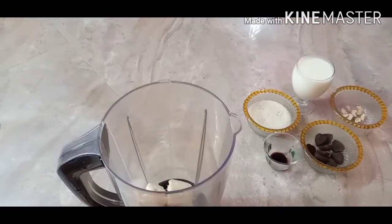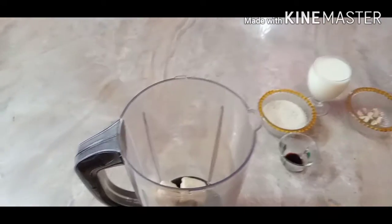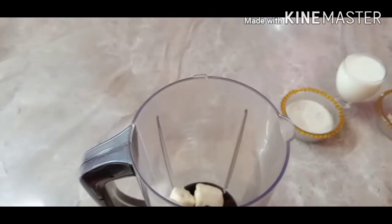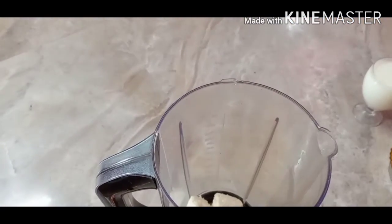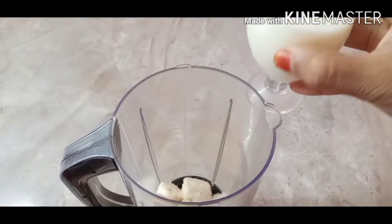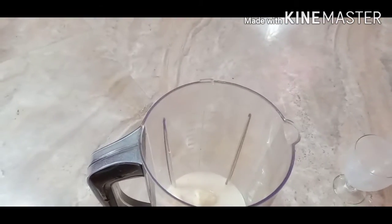Put ingredients in a blender jar. Add dark chocolate. Add 1 cup of vanilla essence. Pour sugar. Add a pour of water. Add 1 cup of milk.